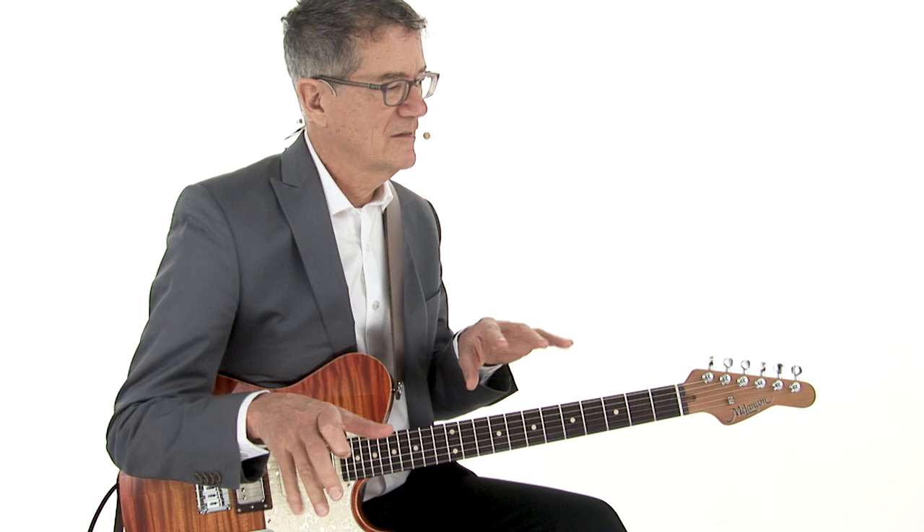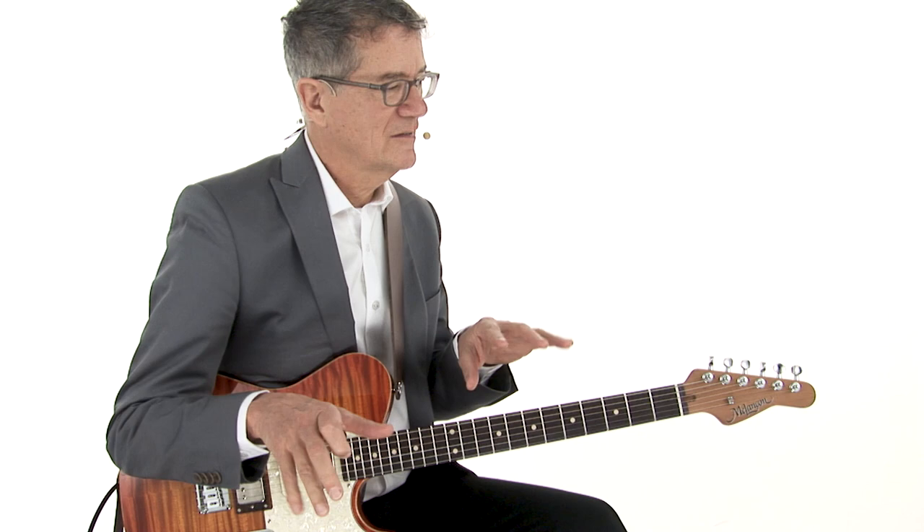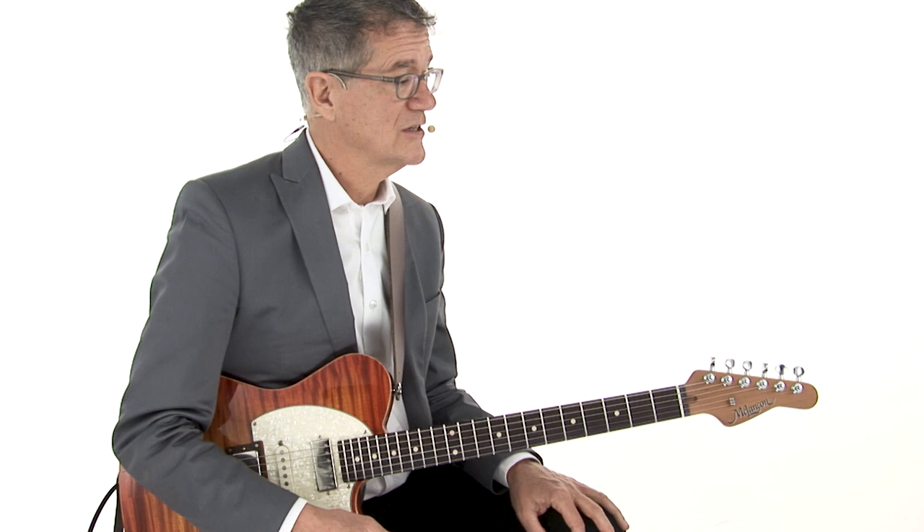Basically a G7 kind of... C7. It's a little like a blues, right? G7, but it gets funny here. E flat, A7, D minor, B flat, E flat, F and G.